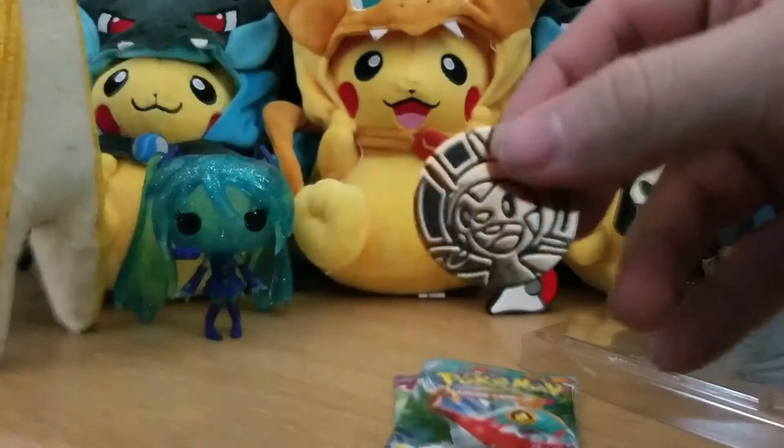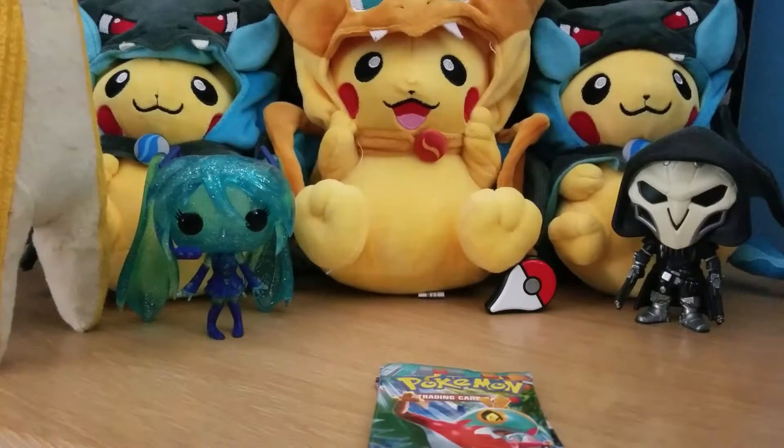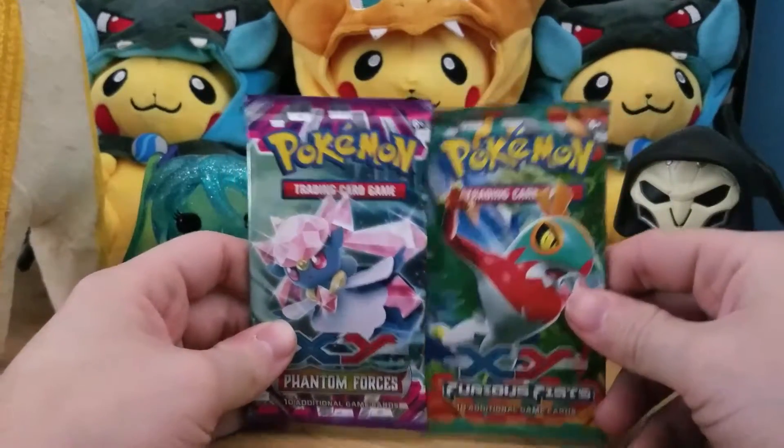In this one we get a Phantom Forces pack and a Furious Fists pack again, plus a golden Chespin coin — very nice. Let's get all the packaging out of the way and get right into cracking these packs. Furious Fists first.